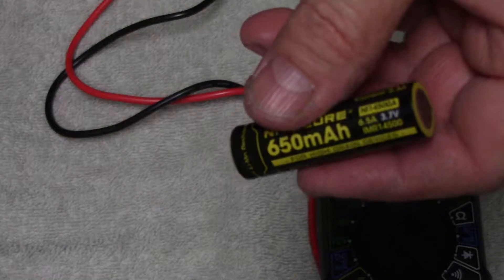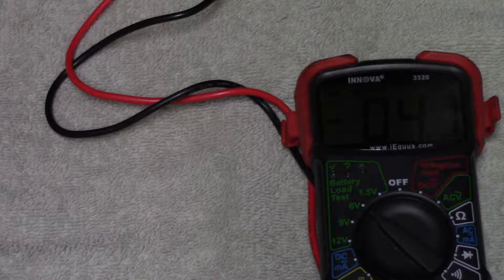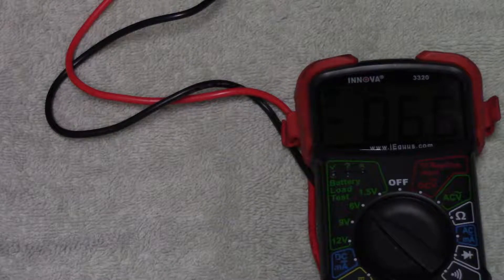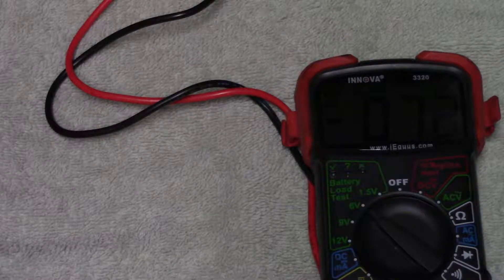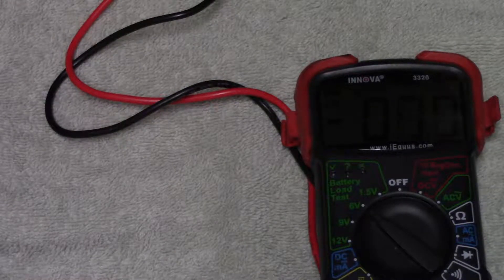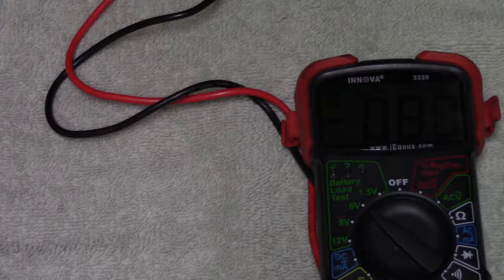I also have some IMR and a couple of Nitecore unprotected batteries, but I've heard that you can over-discharge unprotected batteries and there's a risk of fire. I don't know if that would happen if they drained on their own over time, but because I don't know for sure, I didn't want to take the risk, so I did not test any unprotected lithium-ion batteries.